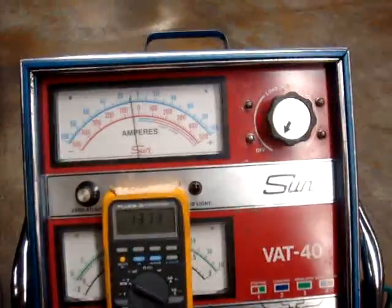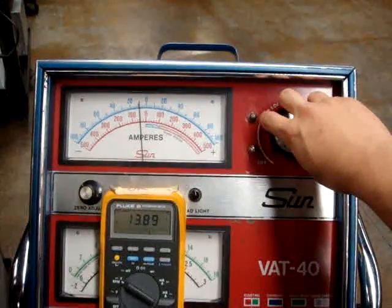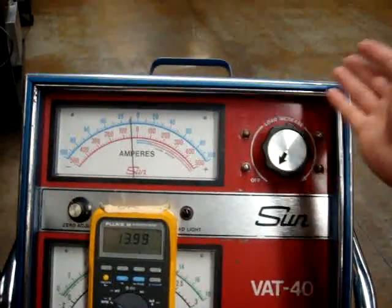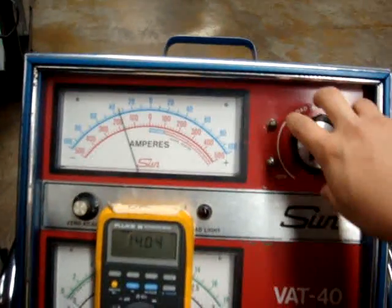Now we're at our VAT40. We're going to load the alternator until it hits about 12 volts and see what the amperage is. We'll make sure we have our circuit on our charging scale, and we're going to go ahead and start this off.